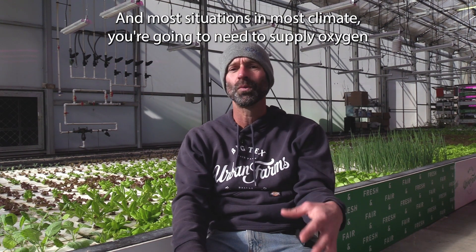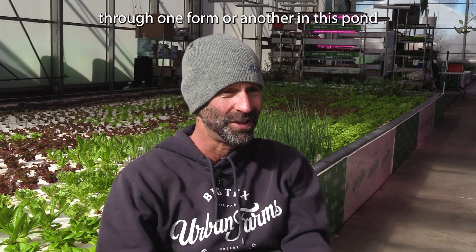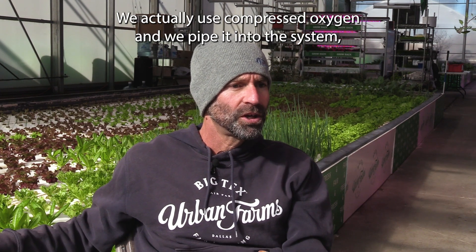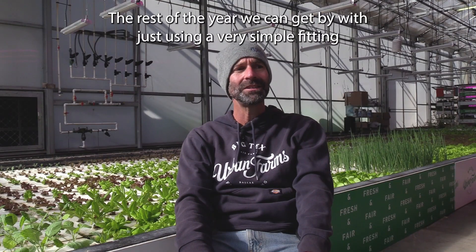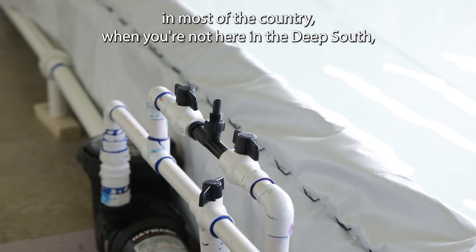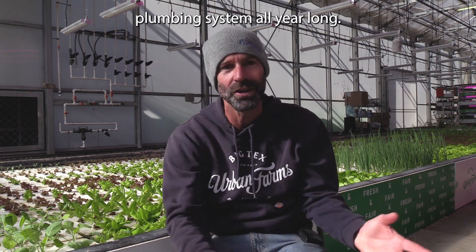In most situations and most climates, you're going to need to supply oxygen through one form or another. In this pond right here behind me, we actually use compressed oxygen and pipe it into the system, which is good and useful during the summer months. The rest of the year, we can get by with just using a very simple fitting called a venturi valve. In most of the country, when you're not here in the deep south, you can fly on a venturi valve through a proper plumbing system all year long.